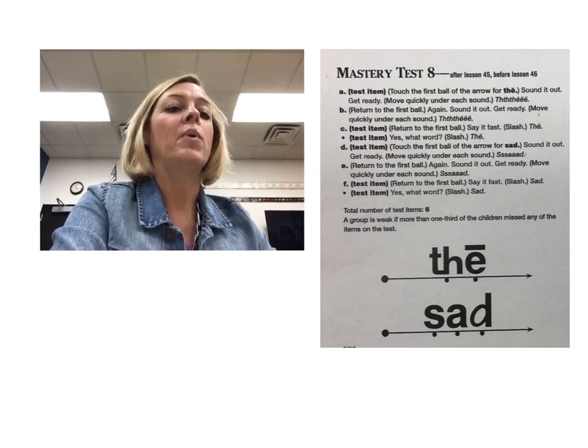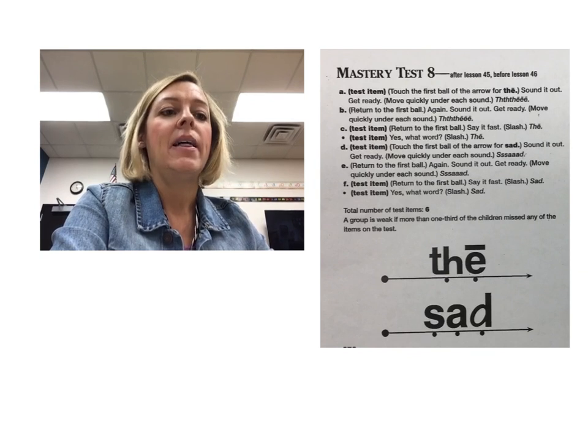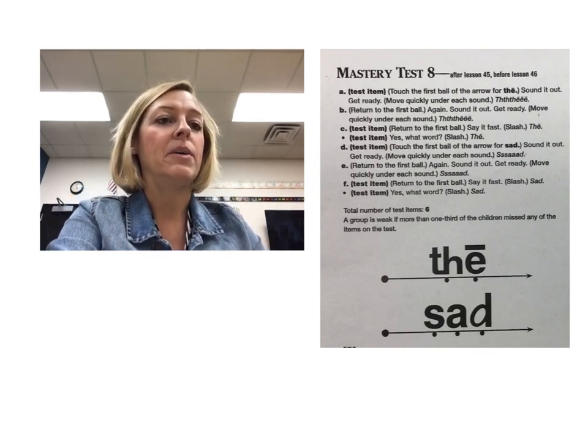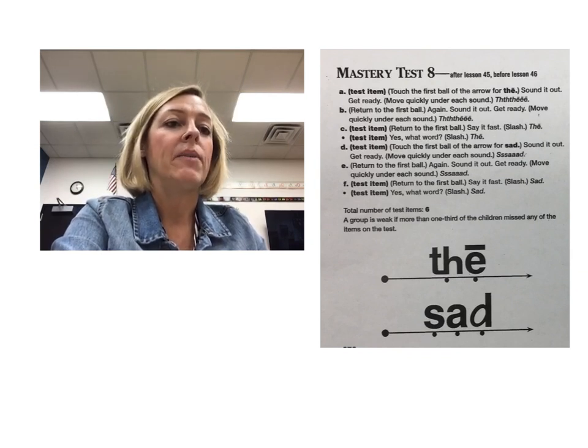Then you're going to say 'okay, great job, do it again — sound it out' and then you're going to point under each sound and they'll say 'the.' Then you'll say 'okay, time to say it fast' and they should say 'the.' Then go down to the next one and tell them they're going to sound it out. Get ready.